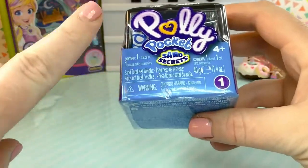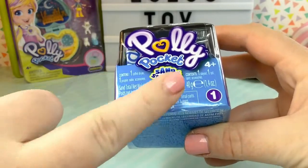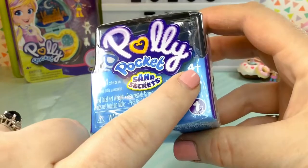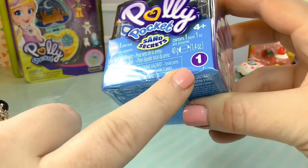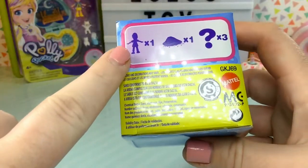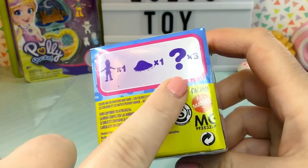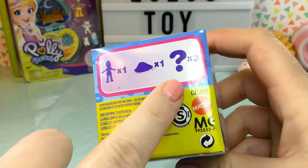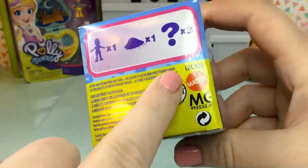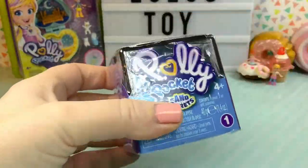Let's start with the Polly Pocket Sand Secrets because I am too curious to see what these are all about. On the front it says Polly Pocket Sand Secrets and they are for ages four and up, and it looks like these are series one. If we look at the back we can see there is one doll, one pile of sand, and three question marks - I'm assuming that means three accessories or three surprises. These are made by Mattel, which is the maker of all Polly Pocket toys.